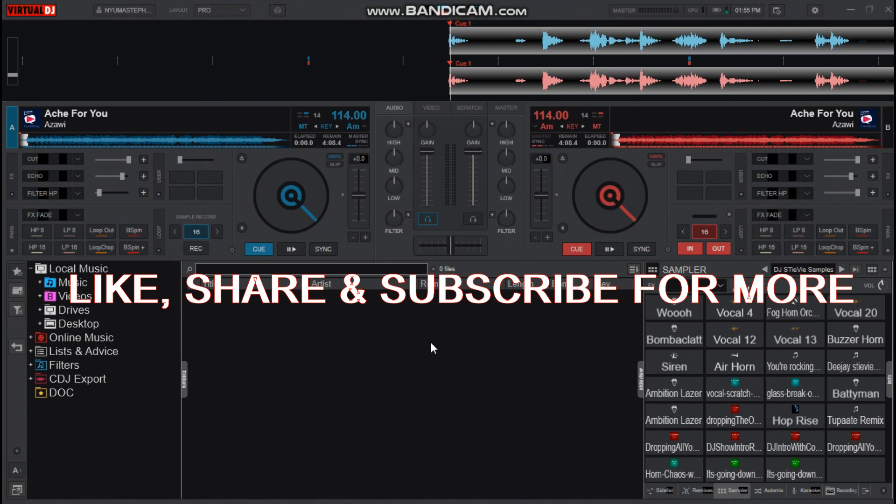And that's it for scratching with only one key on your keyboard in Virtual DJ 2021. If this is your first time in this channel, click the subscribe button and turn on the notification bell so that you don't miss any of my upcoming tutorials about Virtual DJ and my mixes.